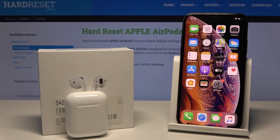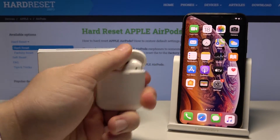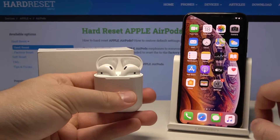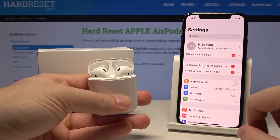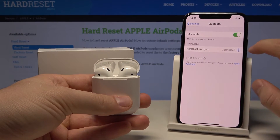Hello, today I'm going to show you how to change the microphone function in your AirPods. Let's start by grabbing the case and opening it. Then move to Settings, go to Bluetooth, and click on this icon here.